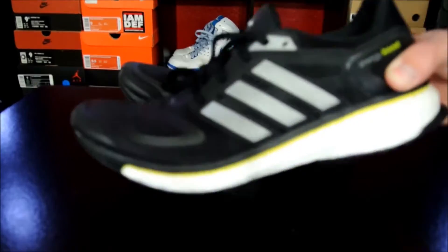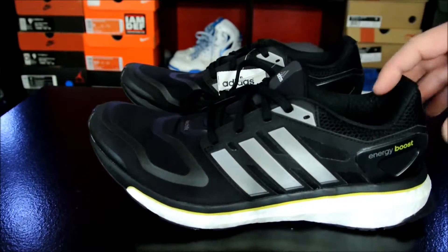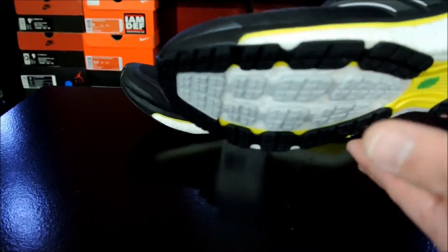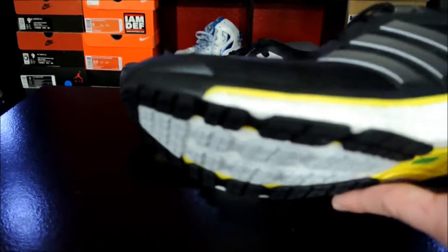Looks-wise, they look kind of funny just because they round up right here. They look kind of like elf shoes — they remind me of something Robin the Boy Wonder would wear. But I think that these feel really good, and it's crazy. The tech that they put in it, even though it's minimal, is awesome.